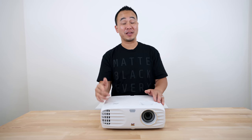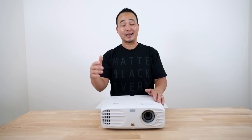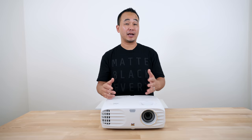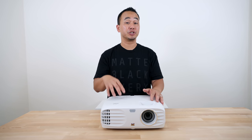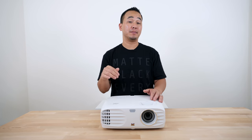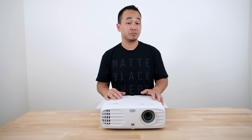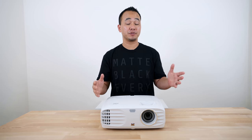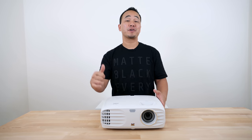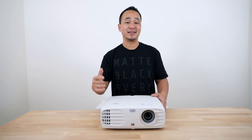So what do you think about the ViewSonic 4K UHD budget projector? I definitely need to spend a little bit more time on this — watch some more movies, mess around with the calibration a bit more — before making a final decision. If you want to see a full review, let me know in the comments below, and leave any questions there too. I'll leave a link below for more information, and subscribe for more projector videos and cool tech like this.